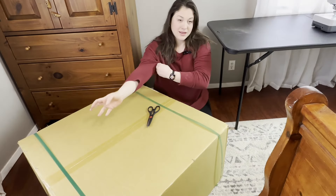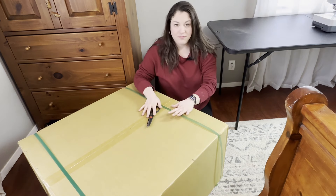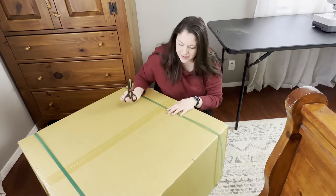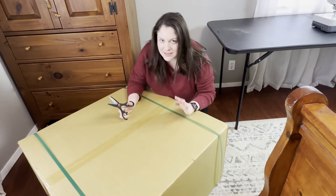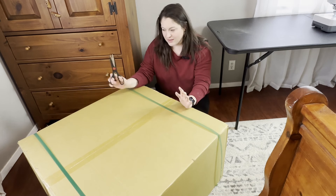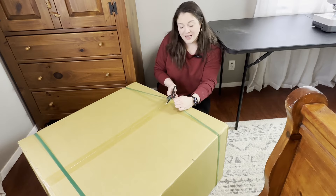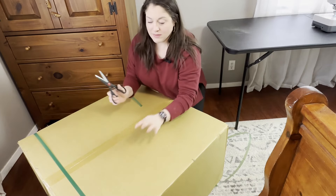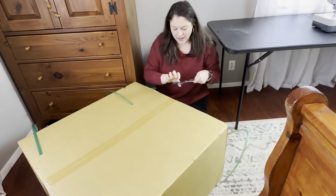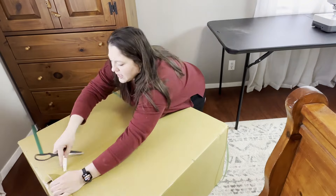We got the machine unboxed, we've got the packing off of it, and we are ready to unbox the embroidery unit. Now this might be the box that scared you the most — you didn't expect the machine to come with this box. It's big, but it's not scary. It's just got the embroidery unit very safe and securely packaged. So let's pop it open and see what we got!